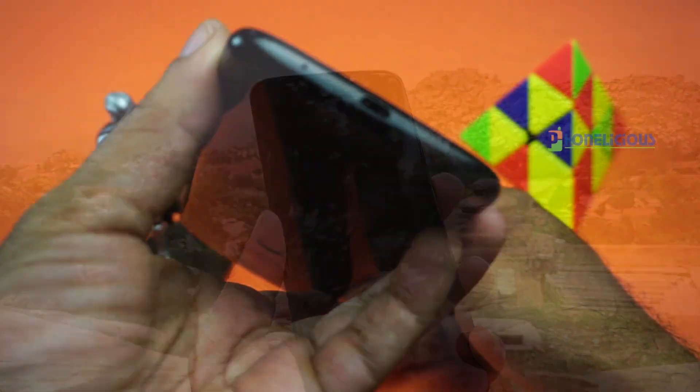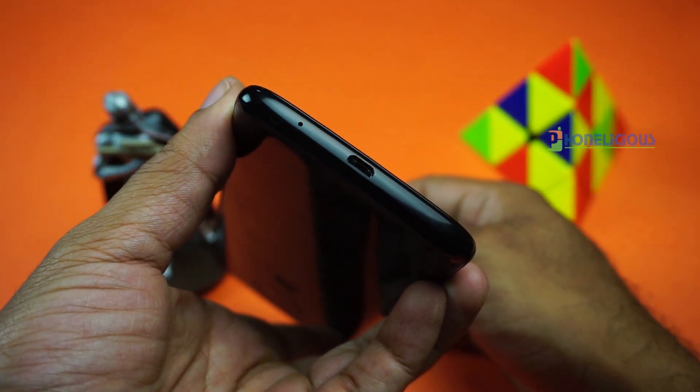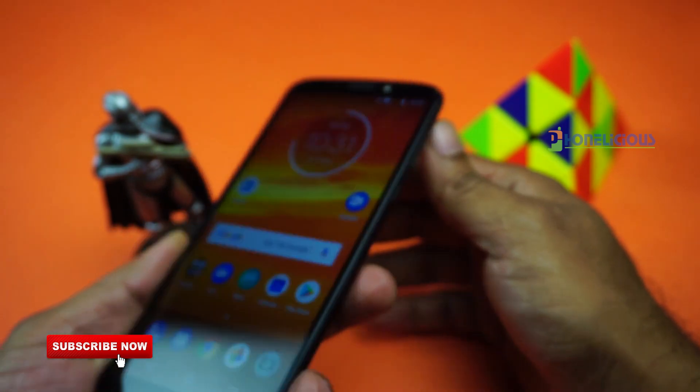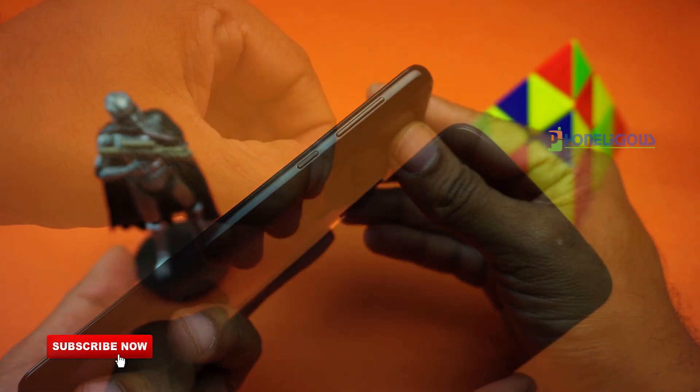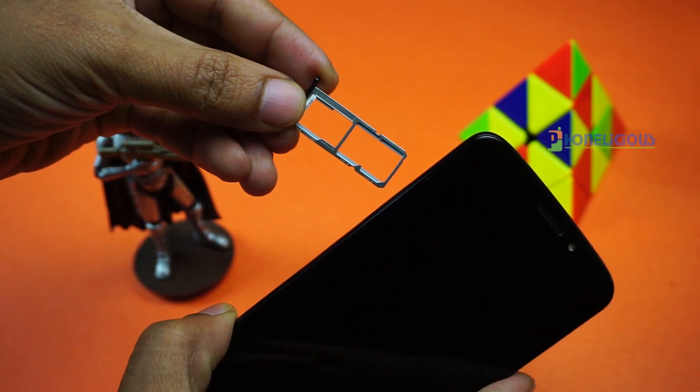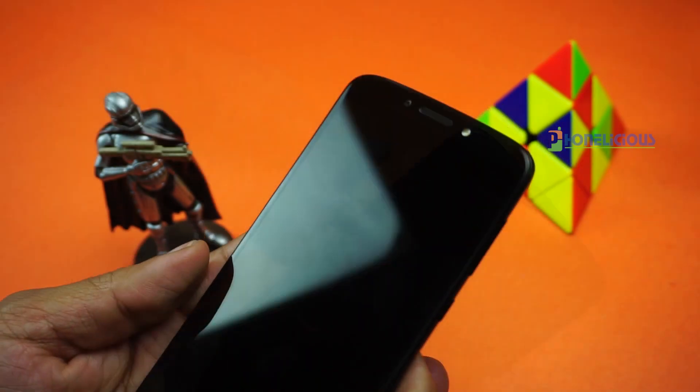At the bottom, the Moto E5 Plus has a micro USB port and a mic. The top has a 3.5mm audio jack and a noise cancelling mic. On the right side you would find the power and volume buttons. On the left side you would find the sim card tray which can house two sim cards and an SD card at the same time.